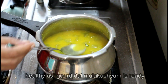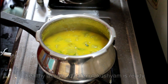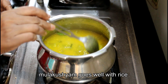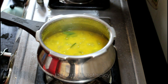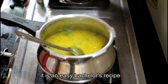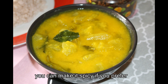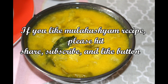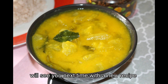Now we have a very tasty and healthy meal. This is a good combination of the meal. This is a good recipe for bachelors. I hope you enjoyed this video. Please like, share, comment, and subscribe to our channel.